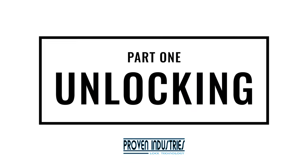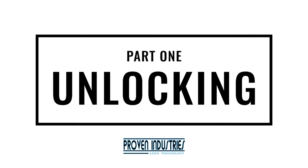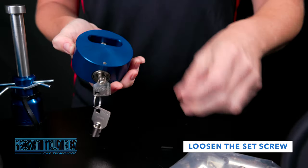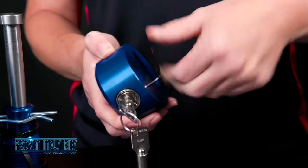Part 1 – Unlocking. We'll begin by removing the cylinder from the puck lock. Place an Allen key into the set screw. Turn the Allen key counter-clockwise to loosen the set screw.